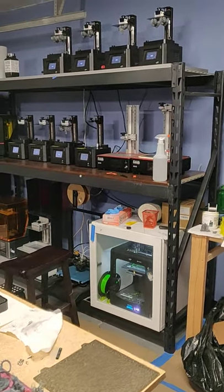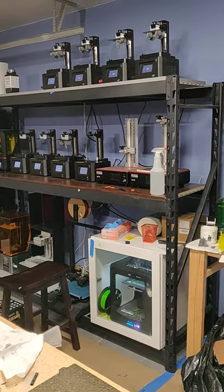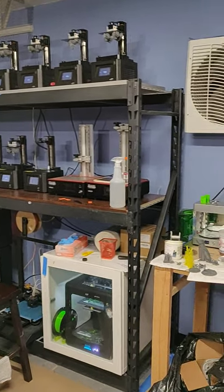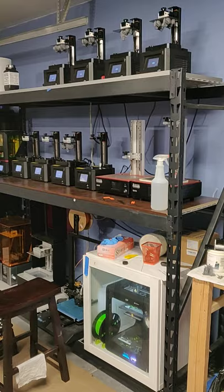Hello fellow resin printers. I figured I'd take a little break between changing out prints and share my new resin farm setup in my new digs.